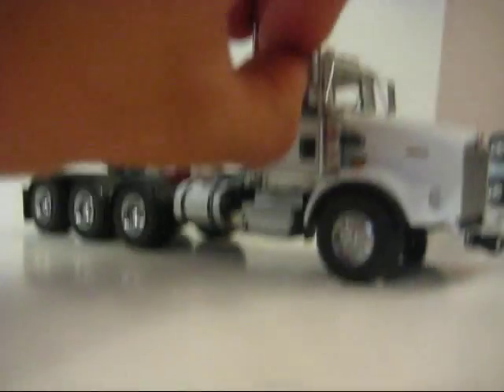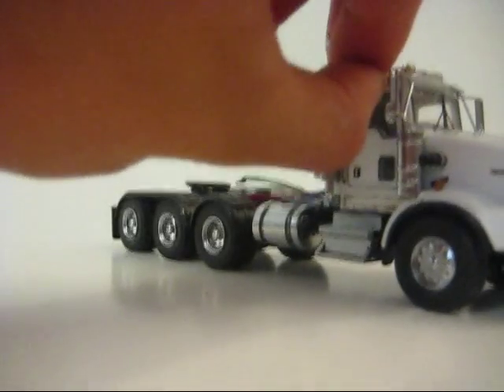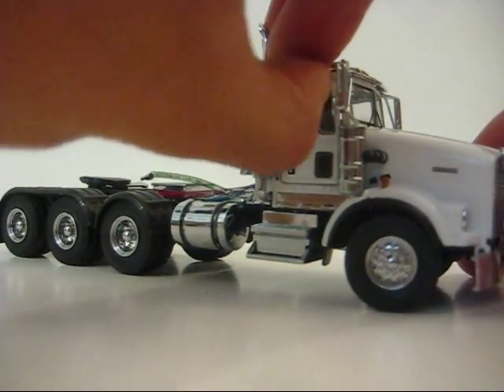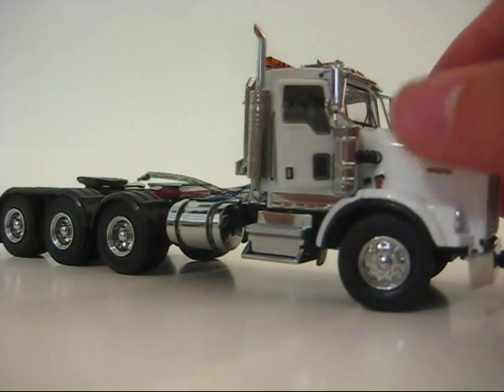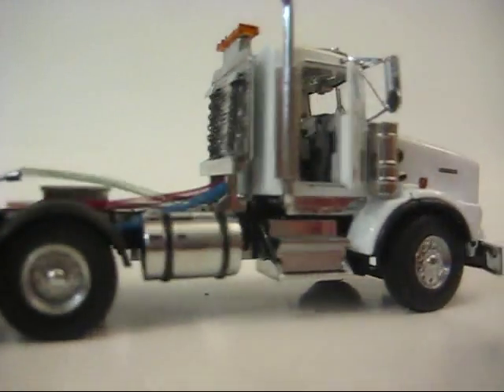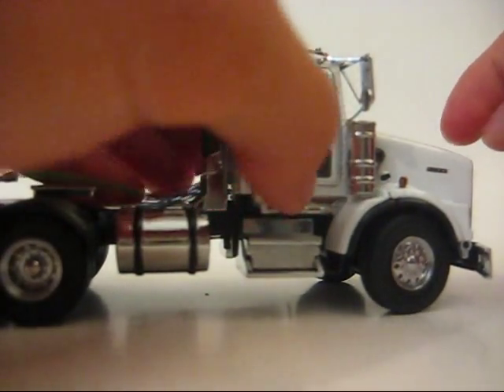The doors open on this tractor. They open to reveal the inside detail, which is nice. Doors open on both sides.